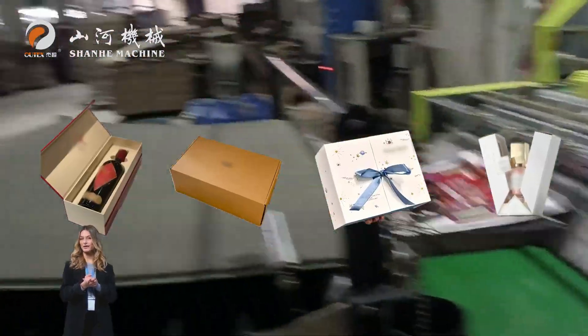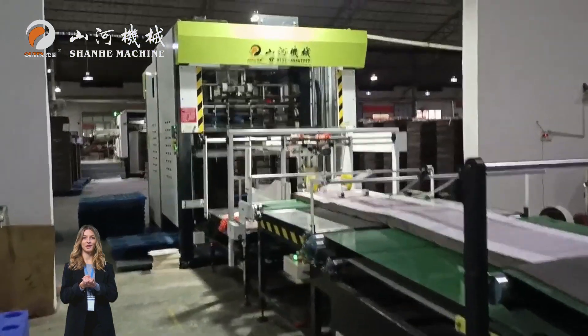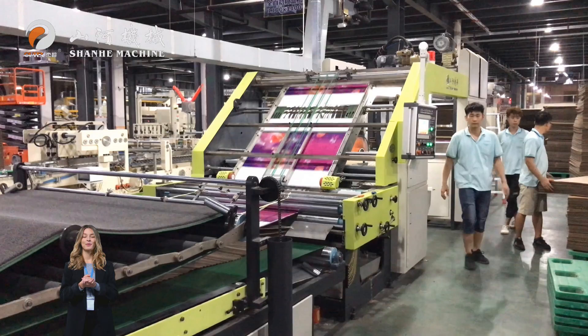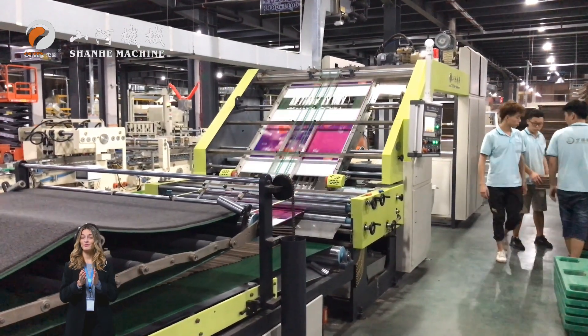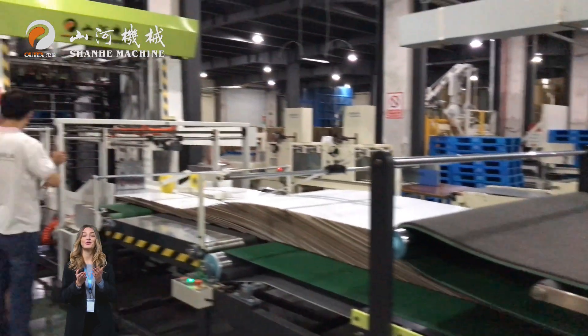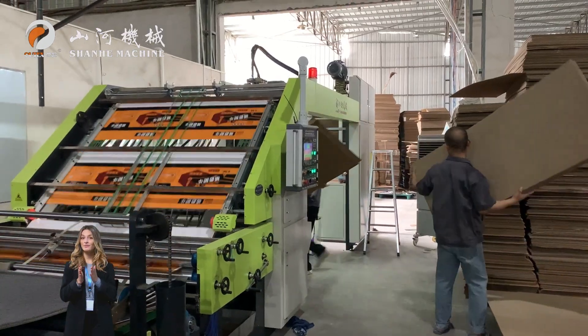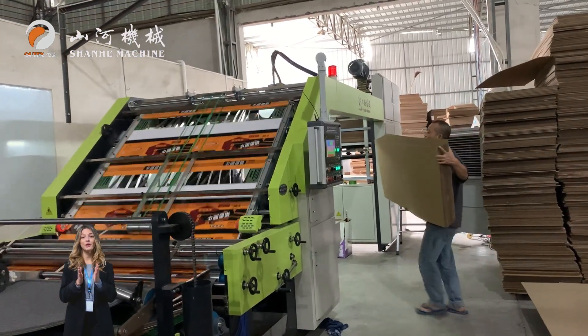Whether it is a wine box, shoe box, gift box, or high-end cosmetic packaging, it can be competent. The machine operates at a maximum speed of 148 meters per minute and has a capacity of 9,000 to 10,000 sheets per hour. It supports paper sizes up to 1280 x 1100 mm and 500 x 400 mm.